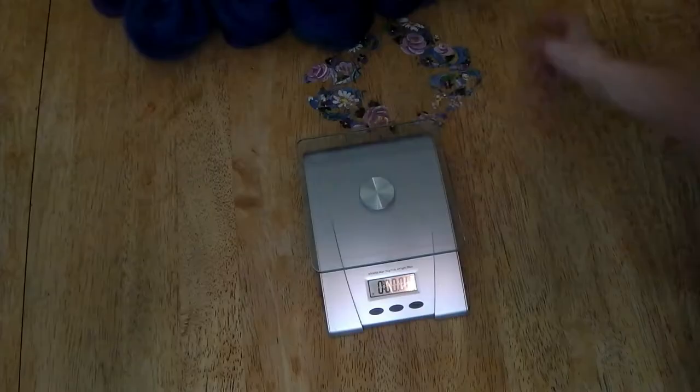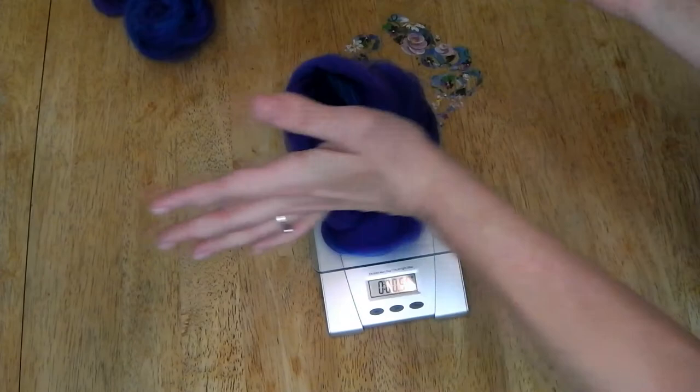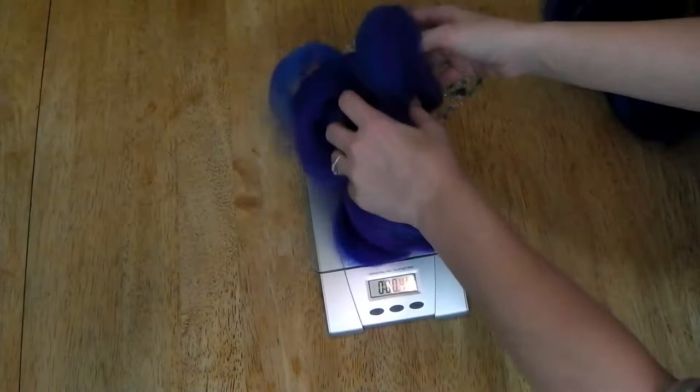Once I finished winding all of my little strips into nests it was time to weigh them and separate them out. Because it's a two-ounce bat I did my best to weigh the fiber into two one-ounce sections. The first ounce I decided to spin over the fold off the tip.